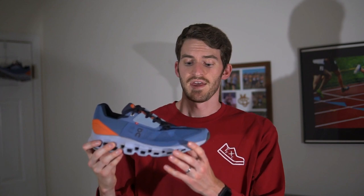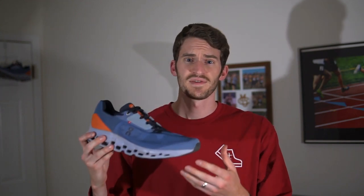Talking about the midsole, that Helion foam is definitely not a super foam. It's not super bouncy, it's not super light — it's just a more responsive foam. As for the upper, it's pretty minimal with a little bit of padding, but it just didn't fit my foot very well as I mentioned, and I constantly found myself playing around with the laces each run.